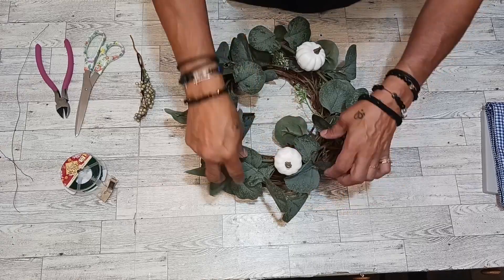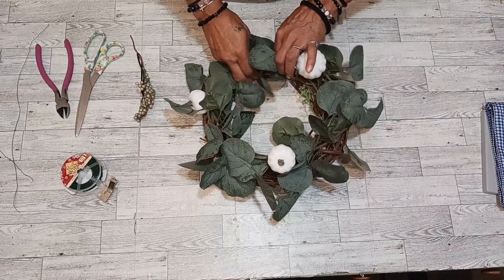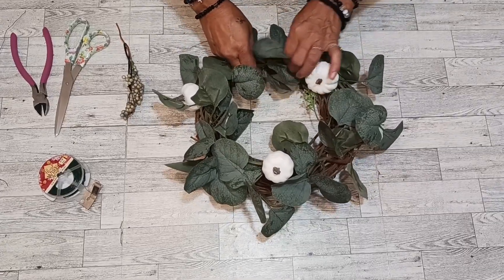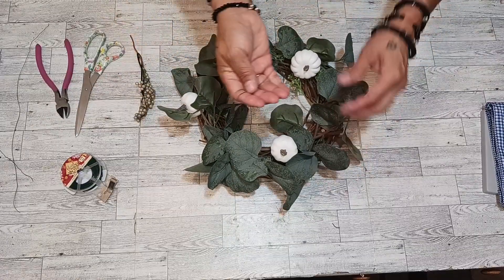Look around with the wreath, hit the other part, and insert it into the wreath. Insert it into the wreath — there we go. Now I'm going to push that down and we are going to get more wiring.